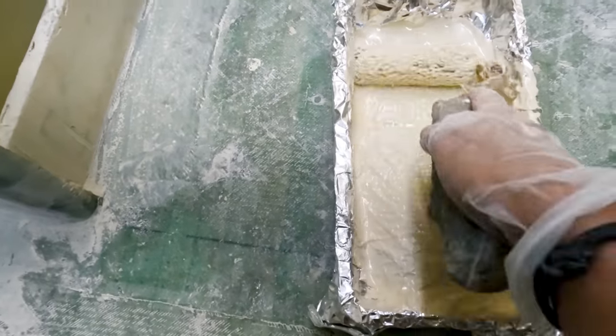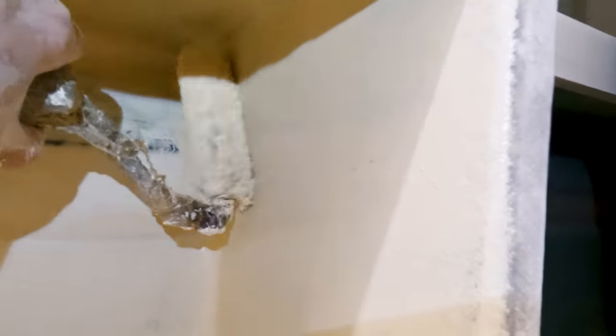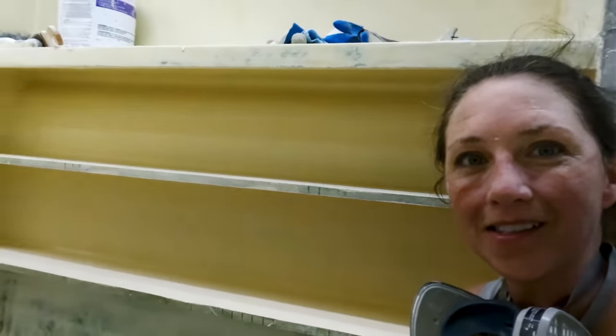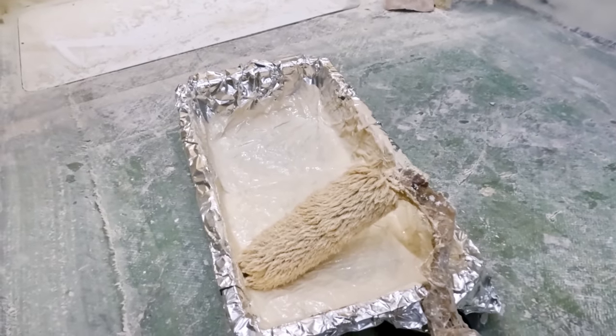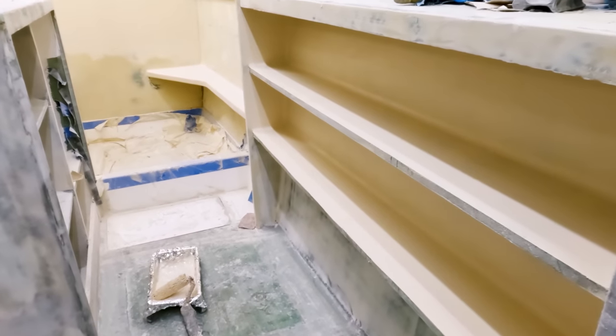So eight ounces of the high-build primer has just gotten me through one step cove. Good to know. It kind of sucks that I wasted an entire roller to do this because we're running low, but the fact is it's the end of the day, nearing seven o'clock, I am just dripping sweat, I'm ready for a shower and a burger. I will come back to this in the morning and get all the other coves done. To be honest though, I'm just happy to make progress — it felt like I've been waiting on this forever. It feels nice to have some primer on it, get it all one color, kind of closer to the finished product.